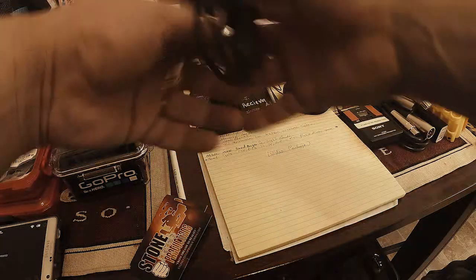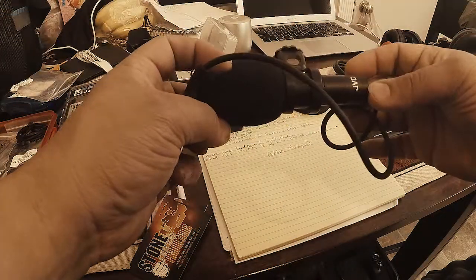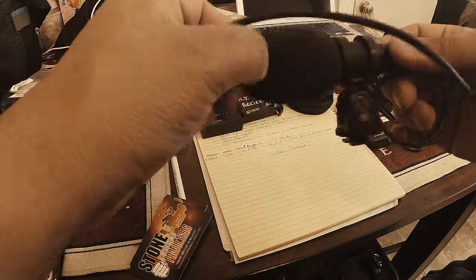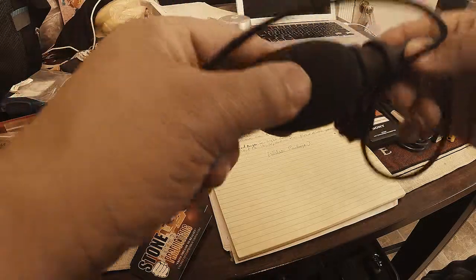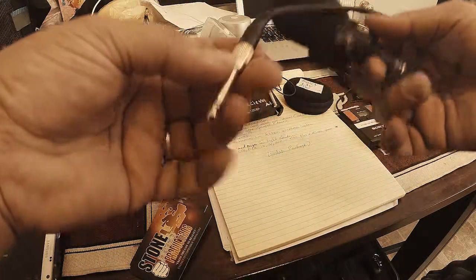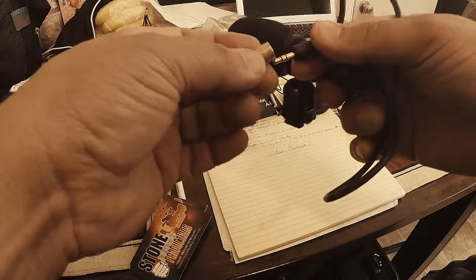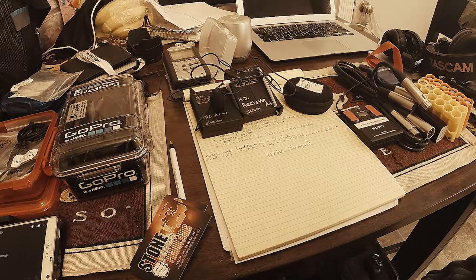I also have this little JVC shotgun mic which I use for onboard camera. Not bad — I've had this for a number of years and it's worked pretty good. It's phantom powered, so I just have this on here just in case for the Blackmagic.